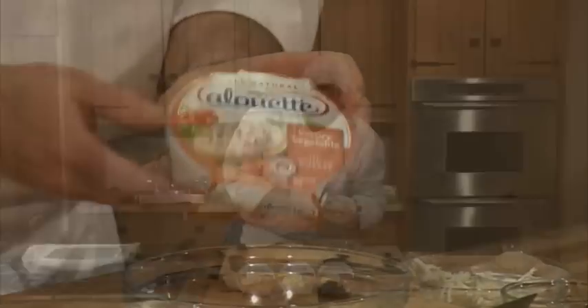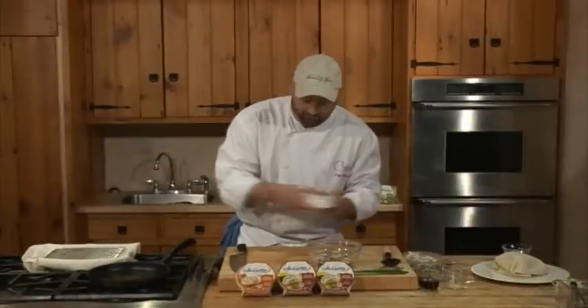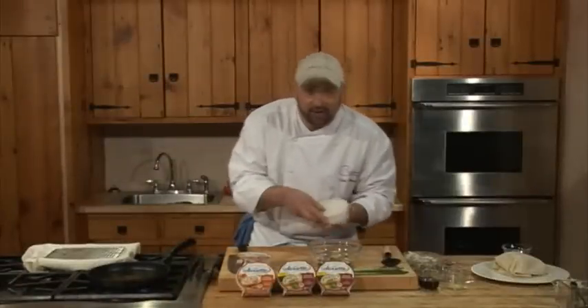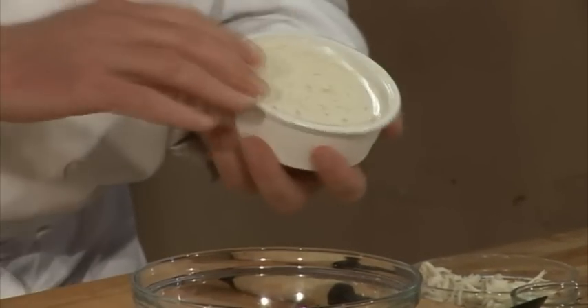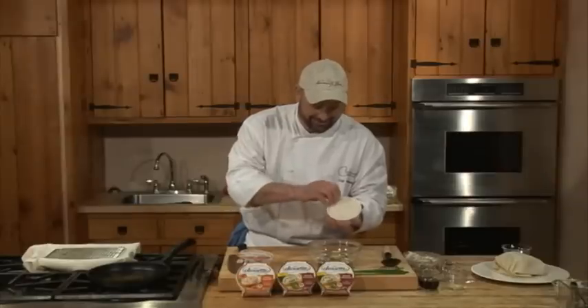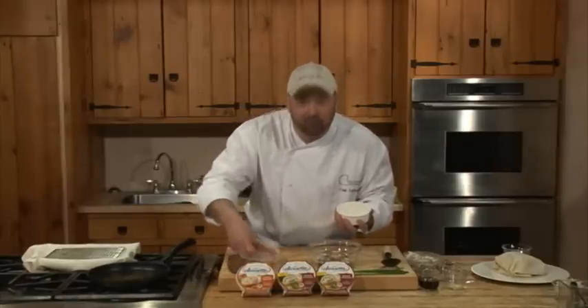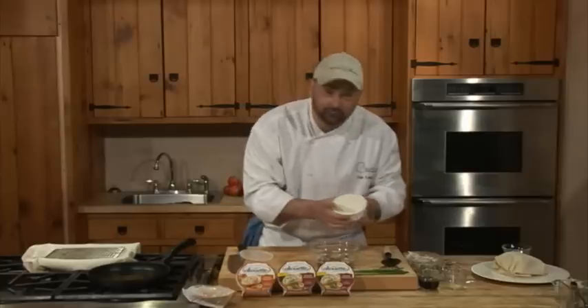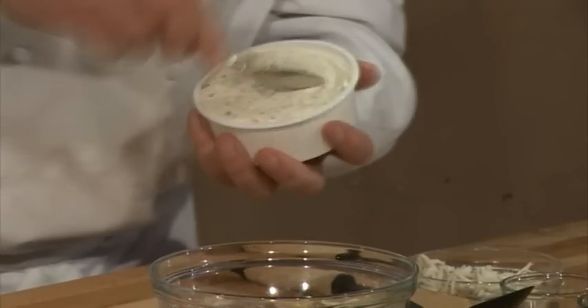We're going to add our Alouette Savory Vegetable, and this is the key because this is the binder. I know you're thinking you can't make wontons or dumplings — yes, you can. They're very easy and they're a lot of fun to do. You can do them if you have some kids and want to do a great birthday party — this makes for a wonderful activity.